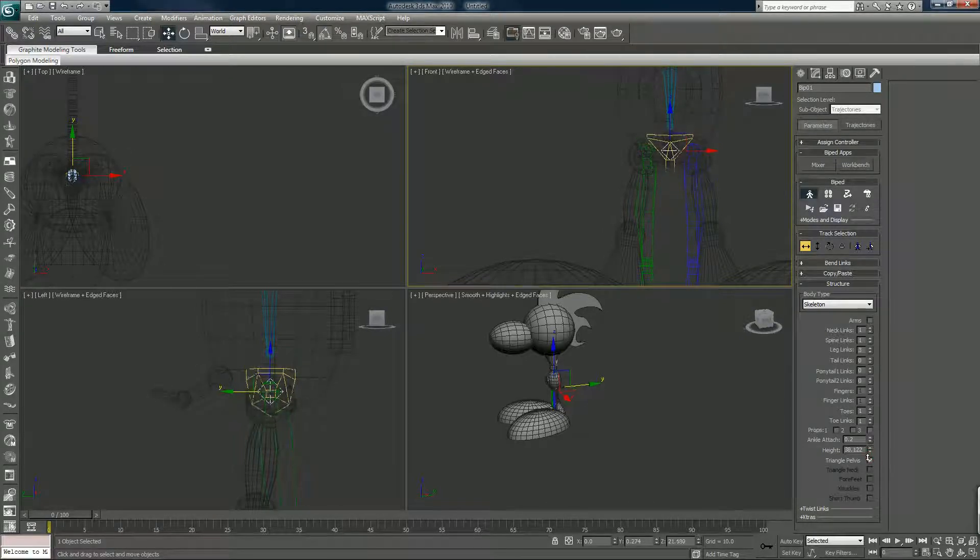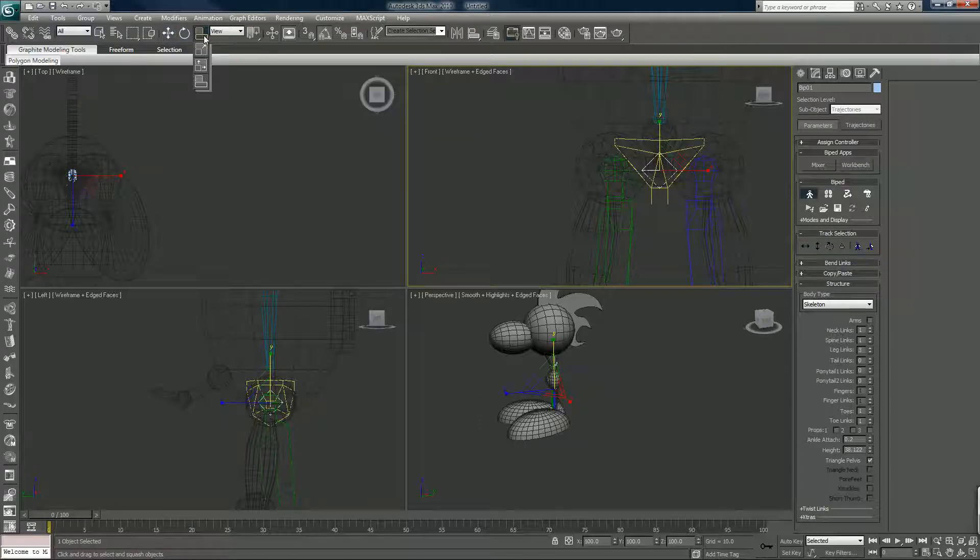I'm going to adjust the height accordingly to get those ball socket joints lined up. Good, and now since I'm in figure mode I can work with this.